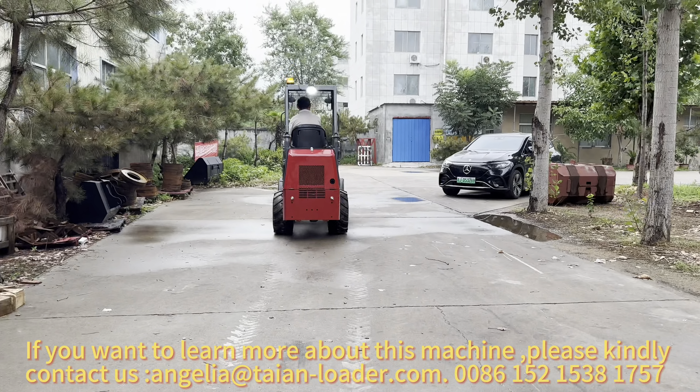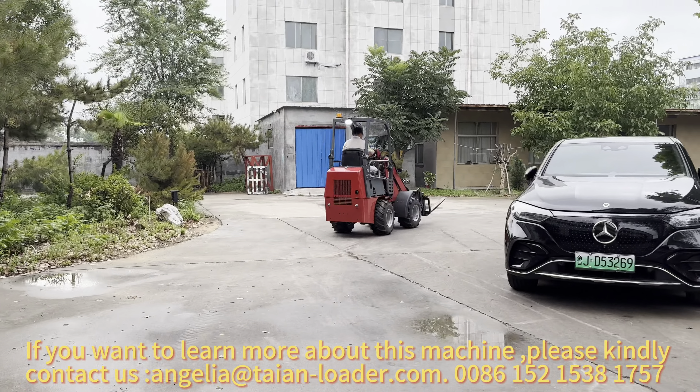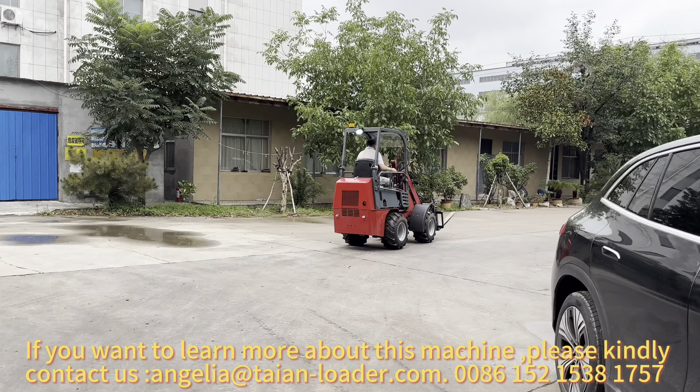If you want to learn more about this machine, please kindly contact us: angelia at tyian-loader.com, or call 0086-152-1538-1757.